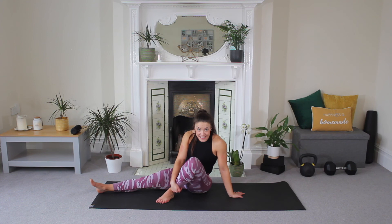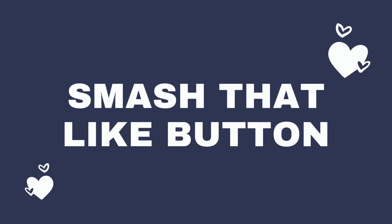Amazing, amazing work, guys. Thank you so, so much for joining me for your 10-minute Total Body Pilates today. I really hope you enjoyed it. Please do give the video a thumbs up, comment below when you are done, and subscribe to the channel if you haven't already. We will see you soon for more workouts.